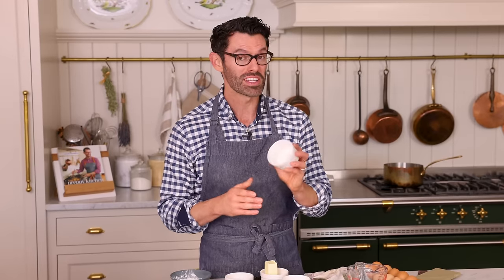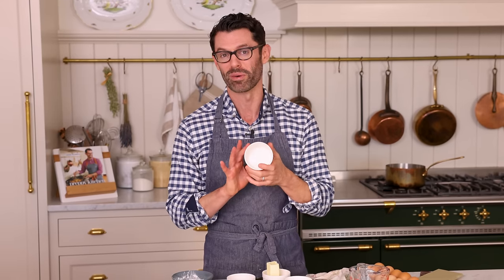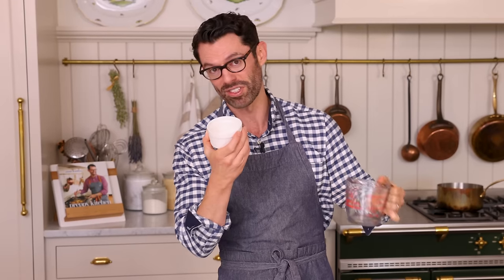This recipe comes together in a flash. Now grab six four to five ounce ramekins and we're gonna butter and flour them lightly. If you don't know how big your ramekins are, I don't blame you — there's no label on them. Just measure up four ounces of water or half a cup and see if it fills it up.